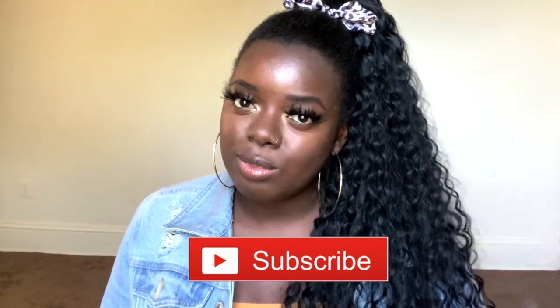Hey YouTube fam, it's your girl Gladys, aka Is That Your Hair, and welcome back to my channel. If you're new here, do tap that subscribe button and hit that notification bell so that you don't miss any of my upcoming videos. And if you've been rocking with me for a minute, what's up, what's good, and welcome back.